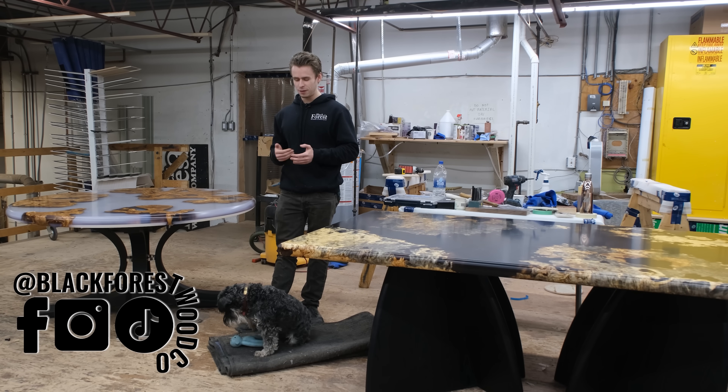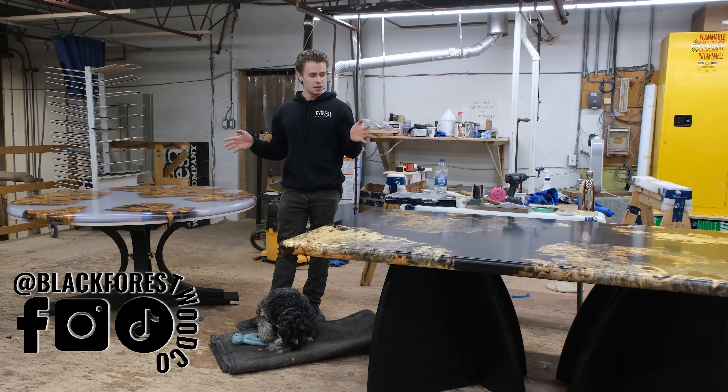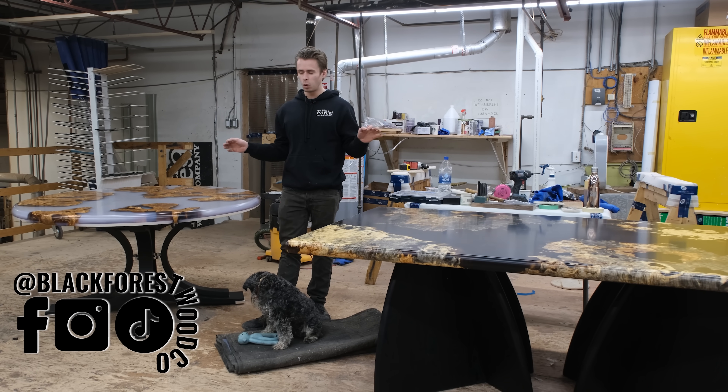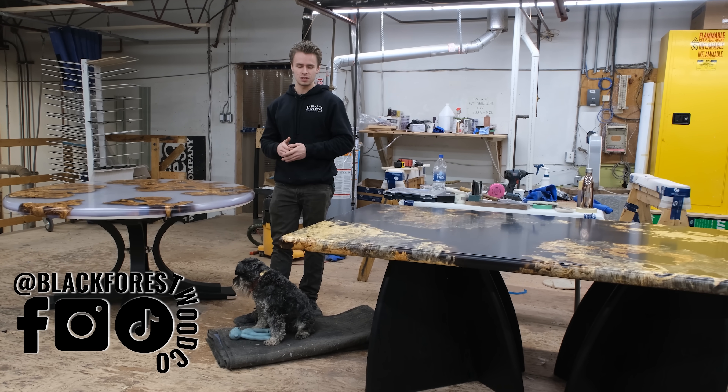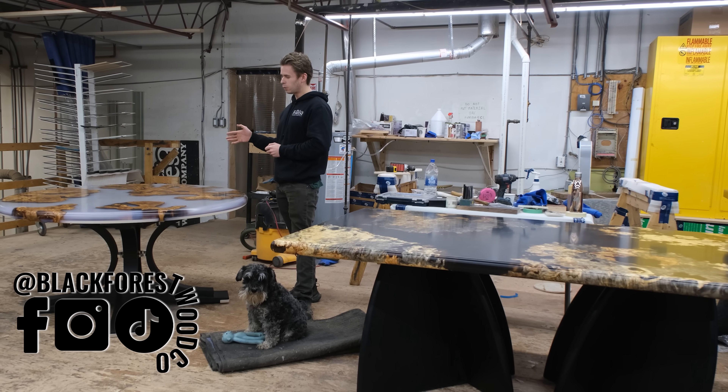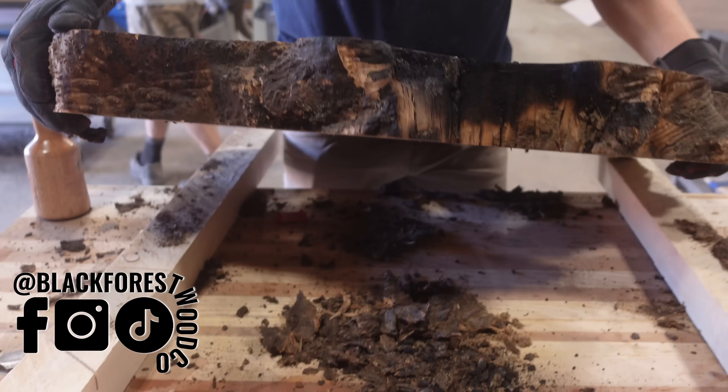Hey everyone, it's Dylan and Charlie from the Black Forest Wood Company. This week we're going to show you our process of creating two incredible tables, both with burl wood but of different species. We've got a buckeye burl with tinted resin and then an olive wood burl with an iridescent blue resin, both with brand new base designs.